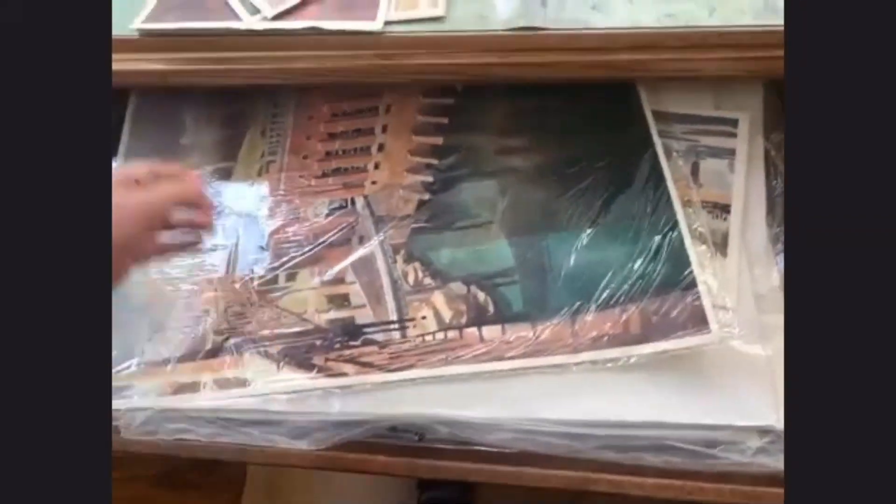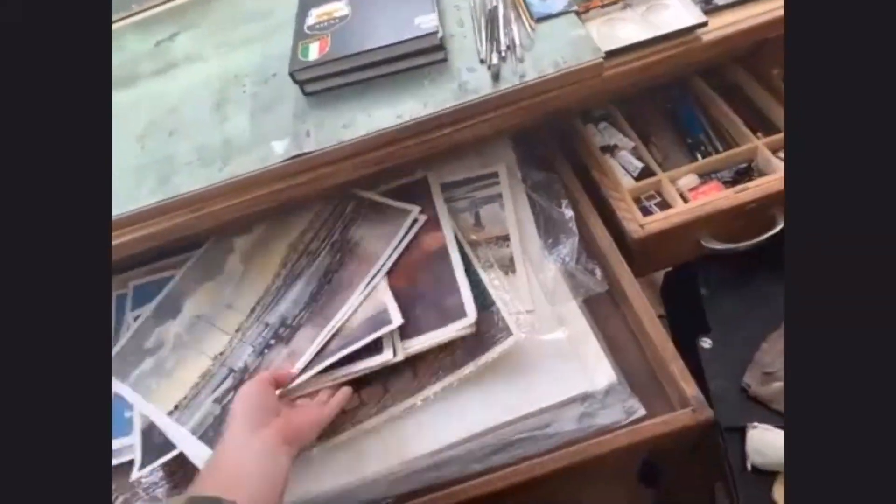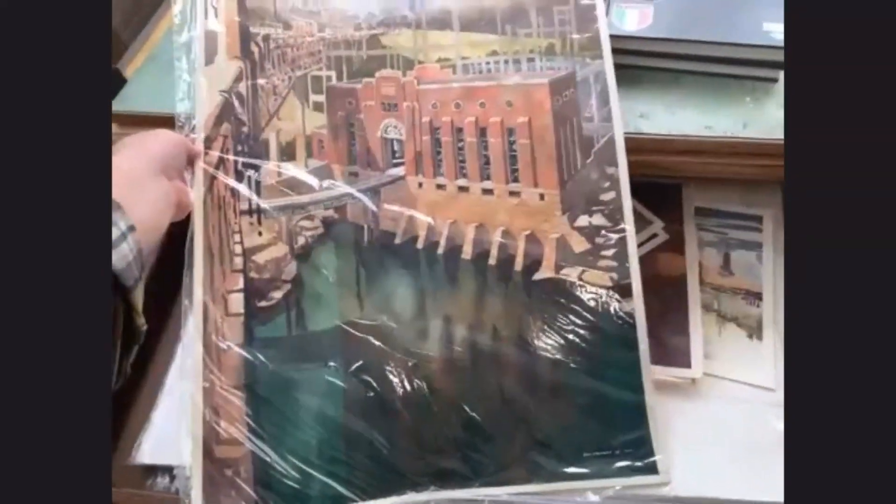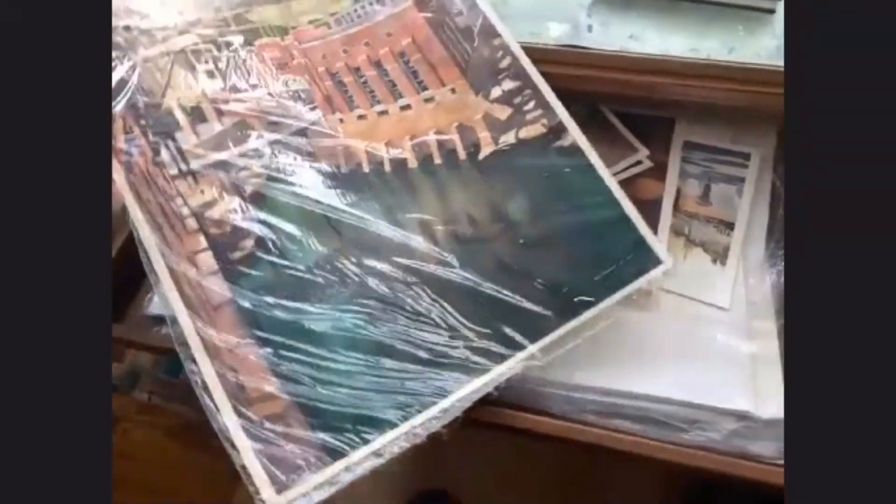I've got this nice big area that'll hold a full-size sheet. As you can see, this one is — yeah, that's a full sheet. And then my sketchbooks.